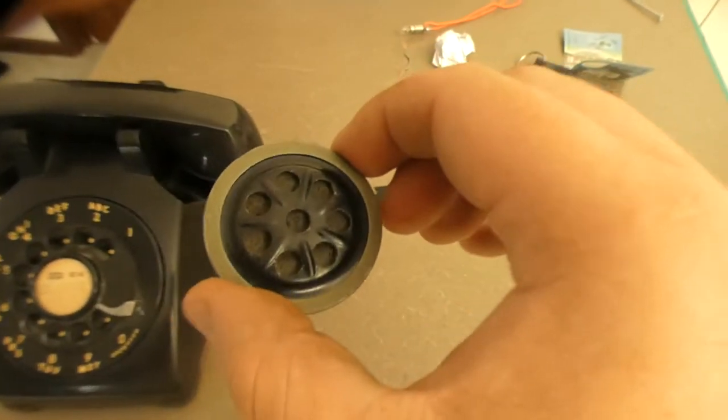I had to recycle the old microphone, and put the one from my other phone in there. This is the original one that came out of the phone — it wasn't working well, it was buzzing like crazy. I'm not going to throw it away; I'm keeping it for the original parts.